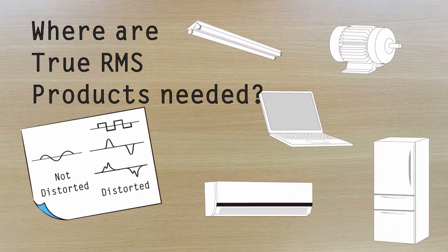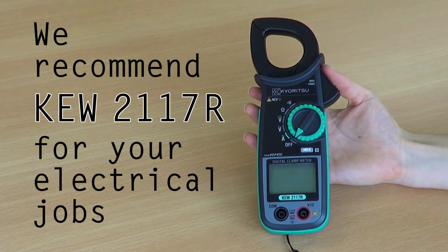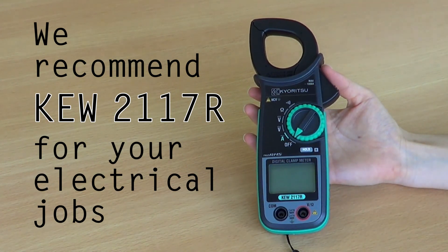For instance, LED lamps, motor inverters, PCs, TVs, air conditioners, etc. So, we can confidently recommend you use and take advantage of the many features and benefits of the 2117R for your electrical jobs.